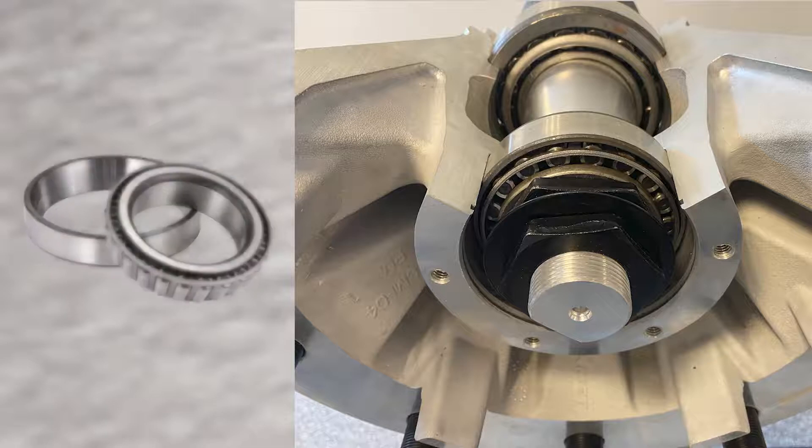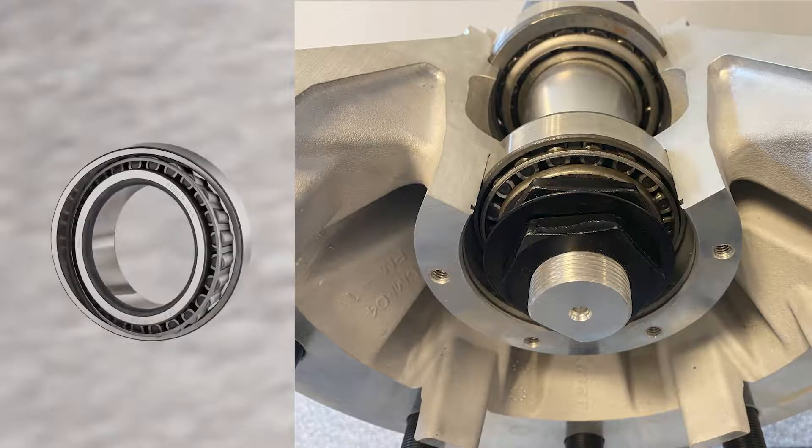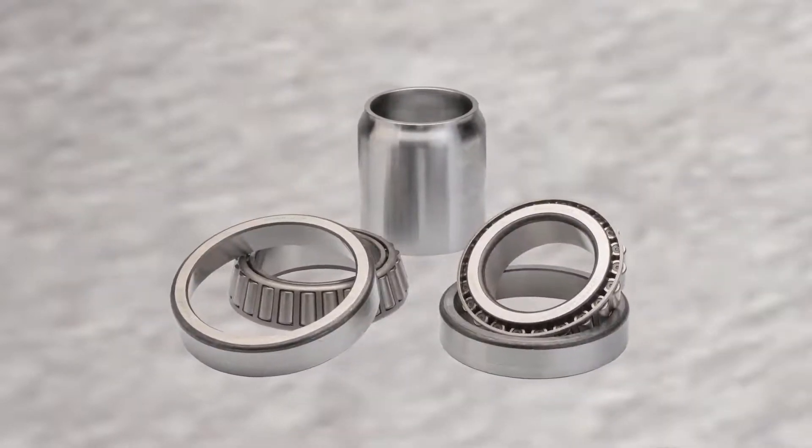This is because the pre-adjusted bearings and races that are used with spacers have been manufactured to achieve extremely tight front face stand height tolerances. This allows for proper end play setting for the lifetime of the spacer setup, without the need for manual adjustment. Proper end play setting cannot be achieved using conventional bearing sets with a spacer setup.